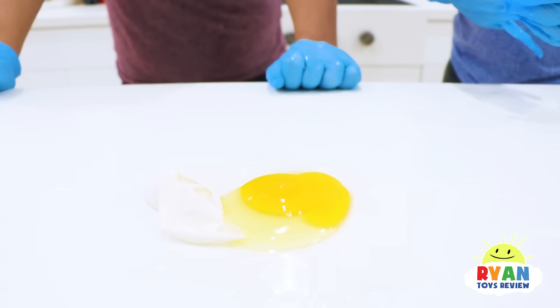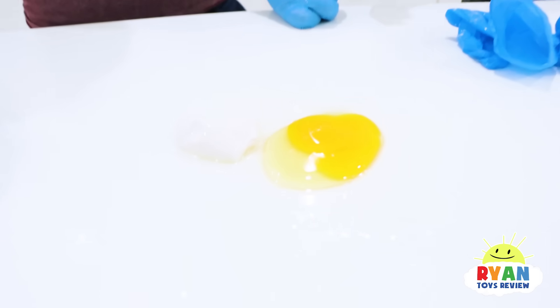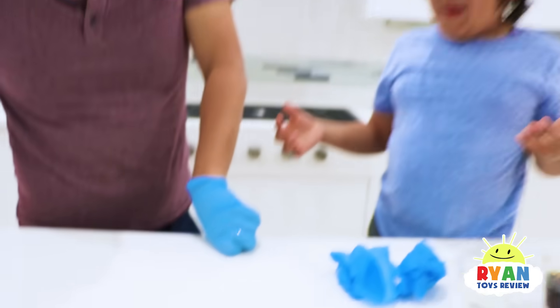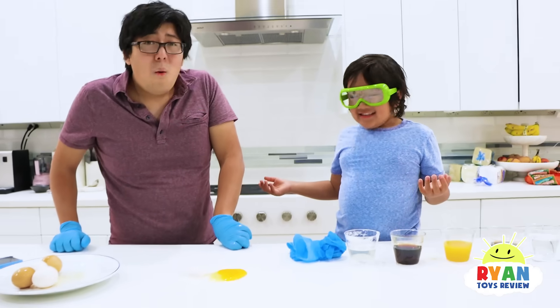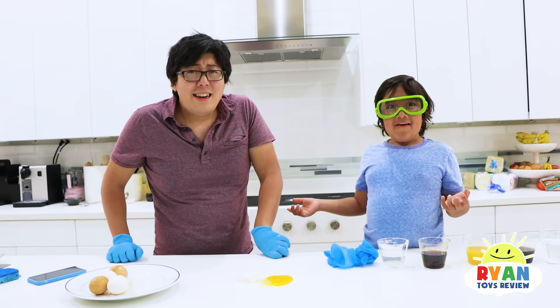Maybe we should have kept it in there a little bit longer — it's been a day, so maybe you need two days. So there is still some shell there. If you leave it in for two days, it's actually more bouncy. So now you know what vinegar does — it dissolves the shell.